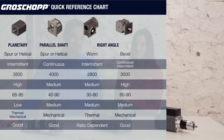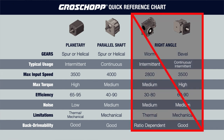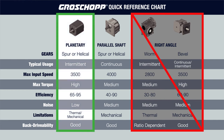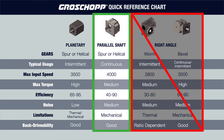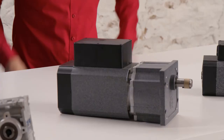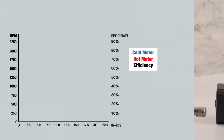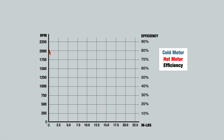Now let's choose the reducer. Looking at the reference chart, we can eliminate the right angle reducers due to the continuous duty cycle and size constraints. Despite meeting the speed and torque requirements, the planetary reducer does not meet the duty cycle or size requirements. That leaves us with a parallel shaft reducer, which meets all the requirements. However, when mated with the selected motor, the gear motor was too large for the envelope. We designed a shortened parallel shaft reducer with strengthened steel gears to achieve the performance, noise, and size requirements while still meeting the customer's cost point.